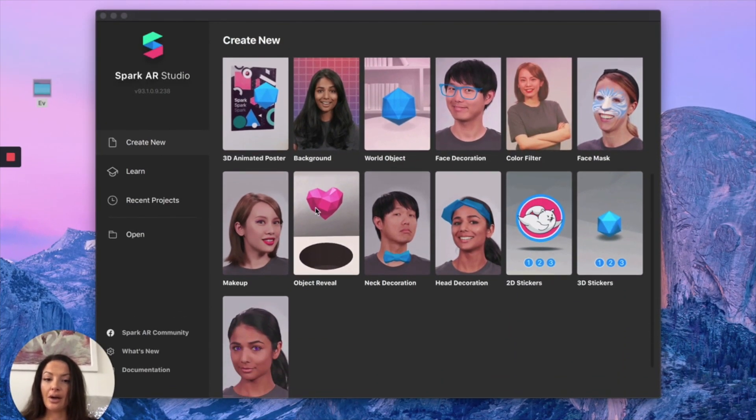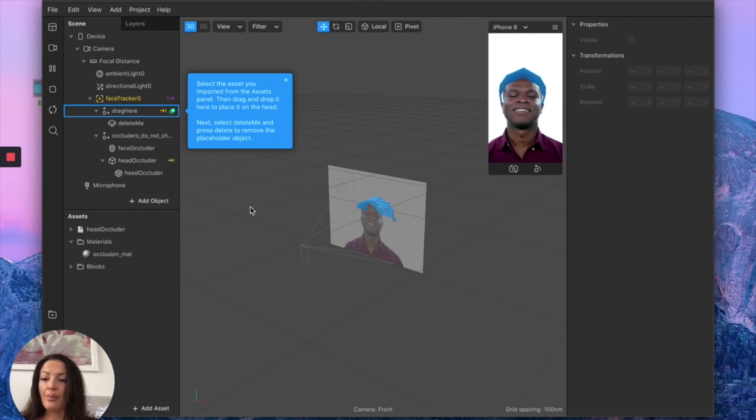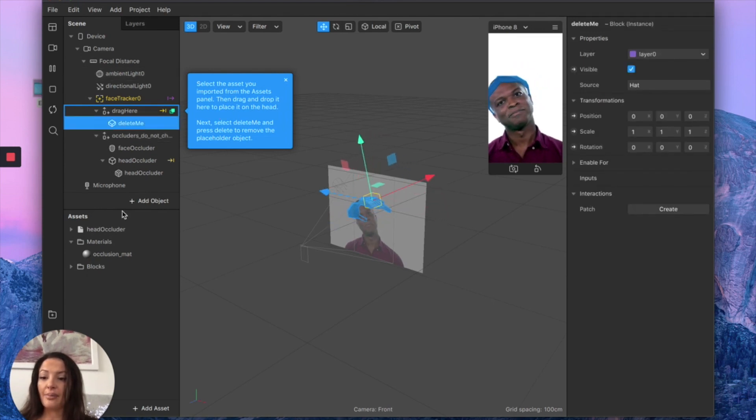For today's effect, I'm going to suggest you use the head decoration template, and I'll tell you why. I prefer this template because it includes the head occluder. If you're not aware of what it is, the head occluder automatically turns invisible whatever is supposed to be hidden by your head, giving a more realistic effect to any head decoration. Without the head occluder, you'd most likely see the back of these head accessories. The templates Spark AR provides are very easy to follow — you literally just have to read the instructions.